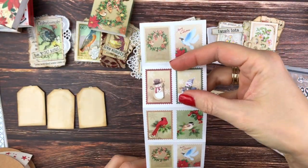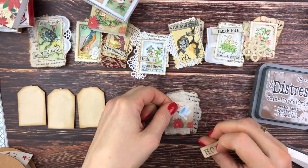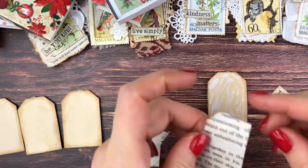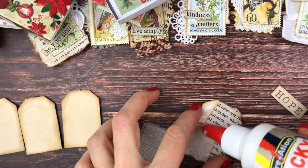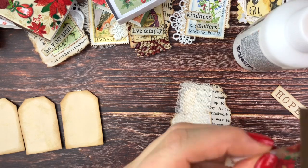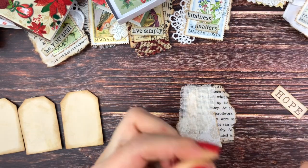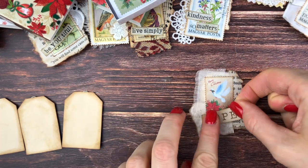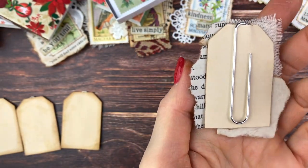I decided to go with this little white peace dove. It says Merry Christmas on there as well — I'll give you a close-up in a moment. I'm just gluing the background down now — zoomed in a little more since everything is so small. I'm inking the edges of that little stamp, putting it down, and adding the Hope to it as well. That's the little embellishment, and I love that you can put it anywhere with this little clip.